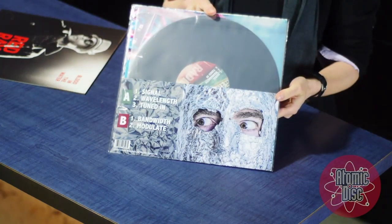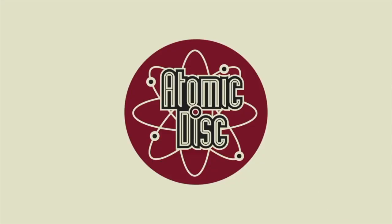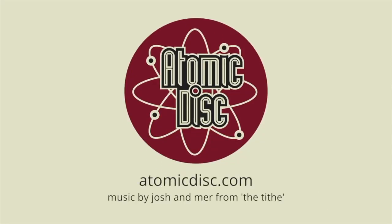Our package is an exceptional value for what you get and it's truly unique. So that's our Atomic Eco Vinyl package. Thank you for watching!